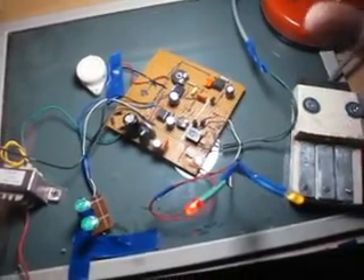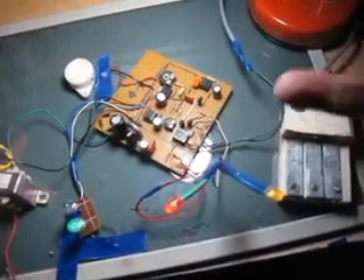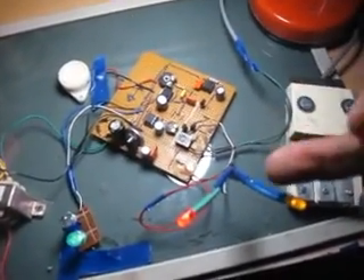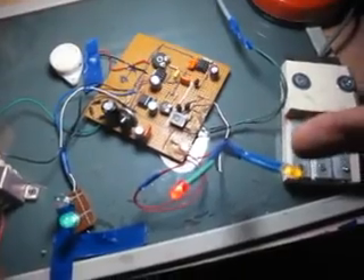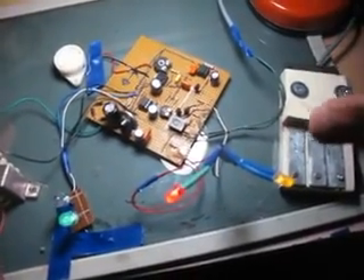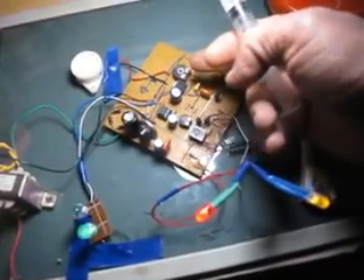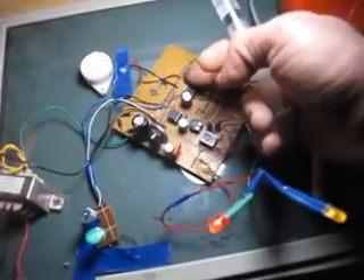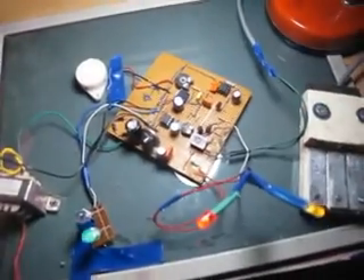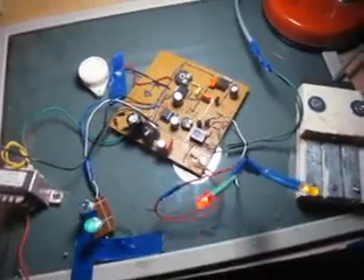Vous voyez que le son s'est arrêté, mais ça va répéter après 20 minutes. La lampe, après un moment, va s'arrêter, puis elle va se rallumer, et ce circuit va envoyer une impulsion vers le monostable qui va se déclencher à nouveau. Mais ici, ça va continuer à clignoter.